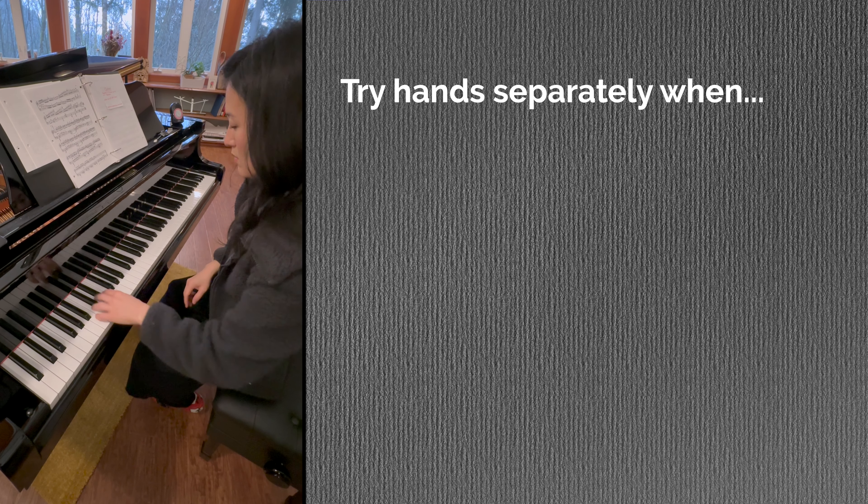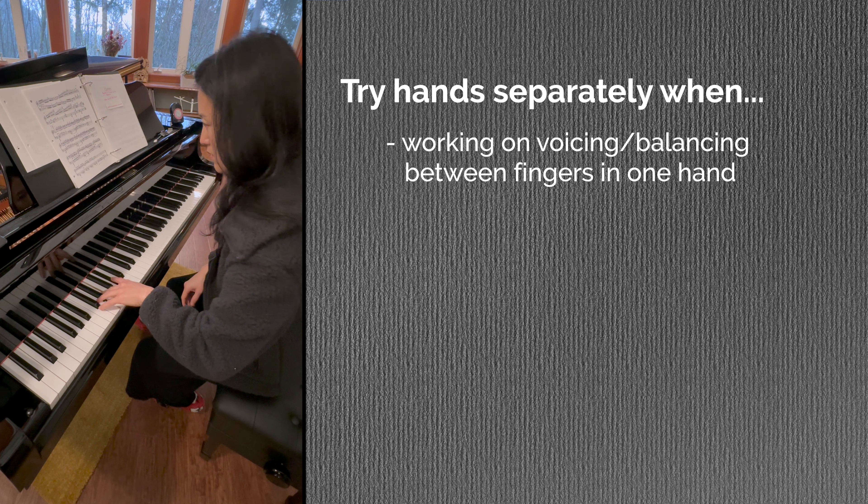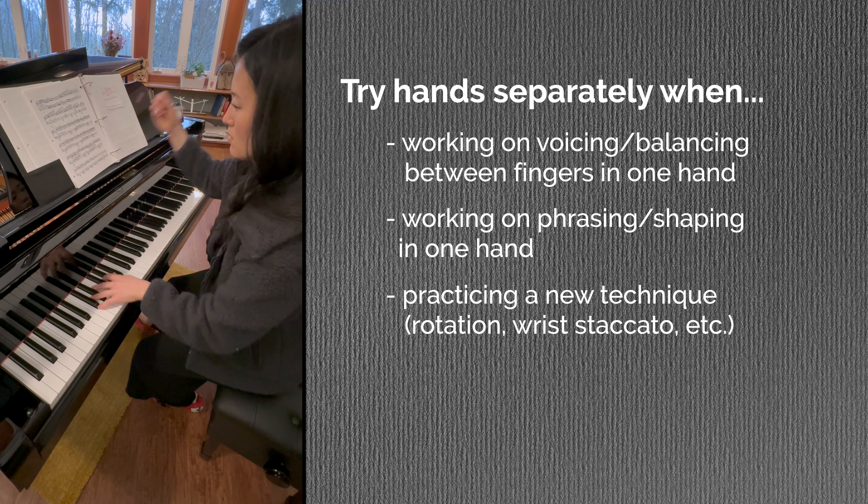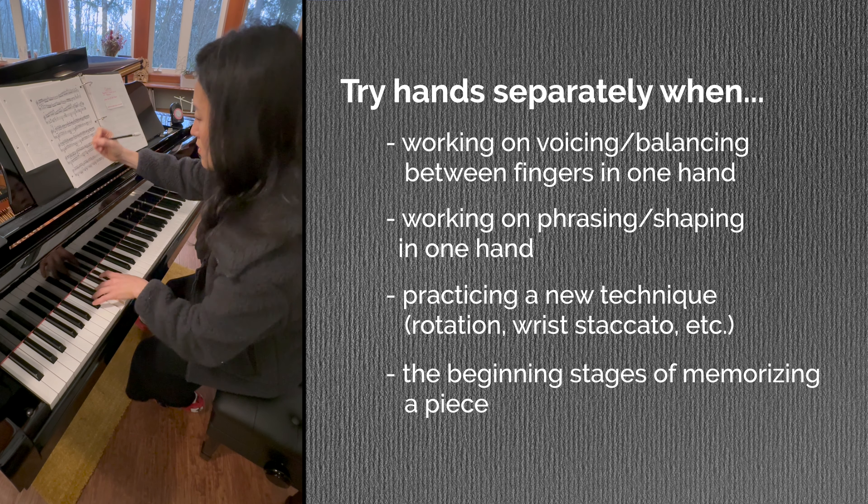Of course, there are exceptions, but generally speaking, I've found this to be true. So let me give you some examples of when playing hands separately can be useful: when you're on a brand new piece learning the rhythm and notes; when you're focusing on voicing and balance between the fingers of one hand; when you're working on the phrasing of one hand; when you're working on a new technique like rotation; and when you're first memorizing a piece. After you memorize hands separately, you have to also memorize with hands together. I never memorize a piece all the way through with just one hand — it's always done in small sections, learning one hand then the other, and then immediately putting them together.